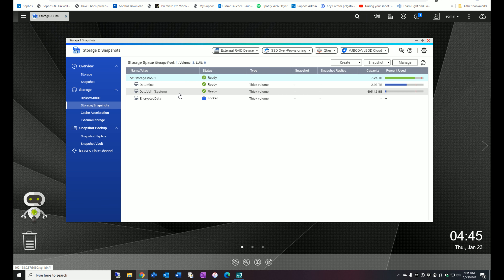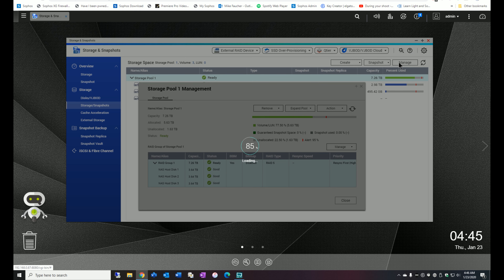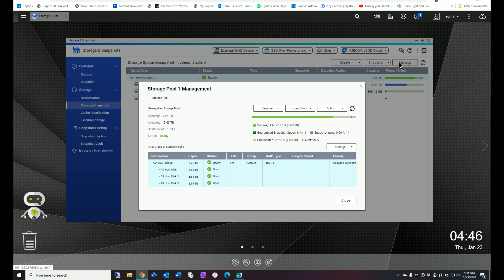Hello, this is Mike Fauchet. Today I'd like to do a short video on adding an additional drive to your NAS unit and expanding your storage. As always, if you haven't already subscribed, please do so and hit that notifications icon so you'll be notified of the next video that comes out.